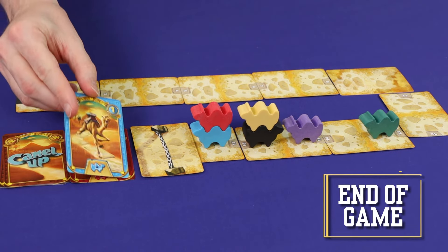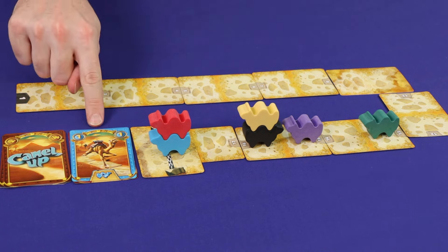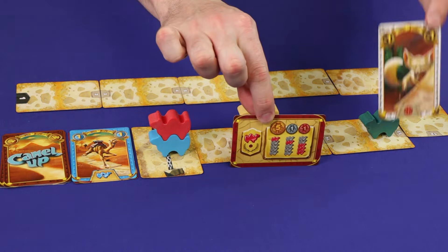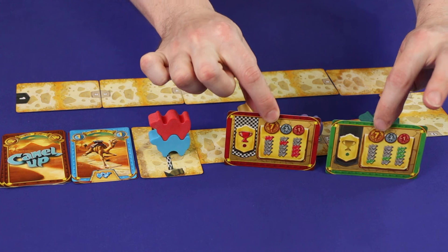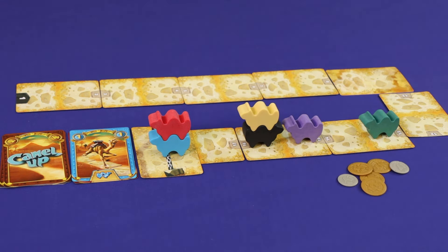The game ends immediately once one or more camels reaches the finish line and the card that brought it there has been fully resolved. This counts as the end of the final leg, so pay out any end-of-leg bets and penalties as normal, then settle your end-of-race bets. The player or players with the most money wins.